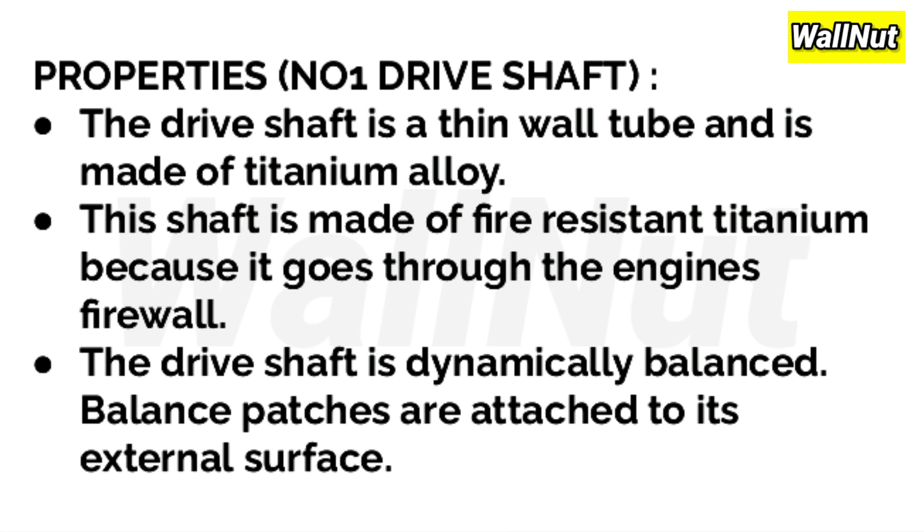Properties of the No.1 driveshaft: The driveshaft is a thin-wall tube made of titanium alloy. It is made of fire-resistant titanium because it passes through the engine firewalls. The driveshaft is dynamically balanced, with balance patches attached to its external surfaces.